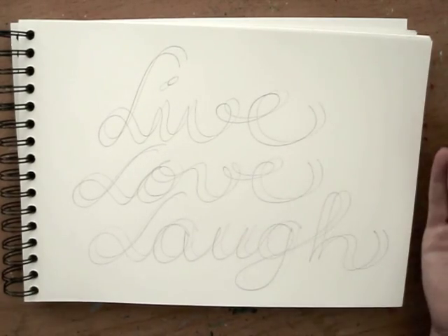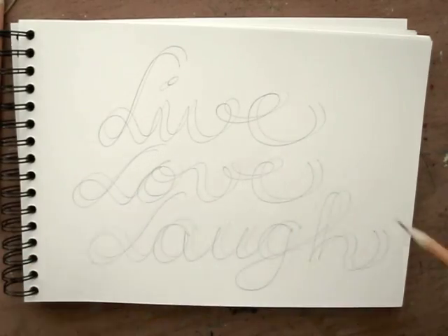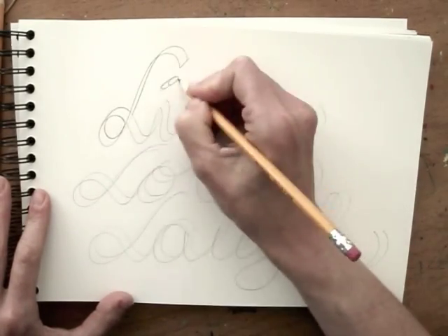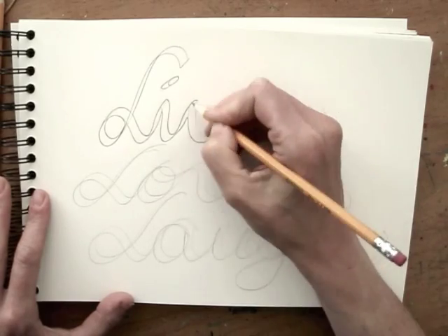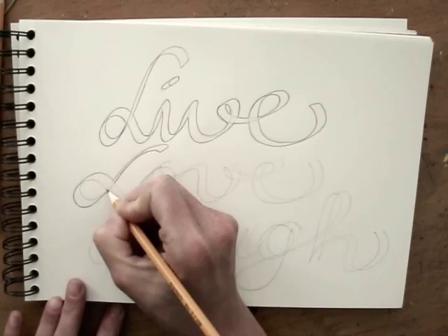There you go, it's as simple as that. Now untie the pencils and to make your lettering look neater, simply trace the outlines. You can do this with a pen as well and erase the pencil lines later.